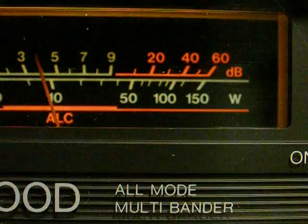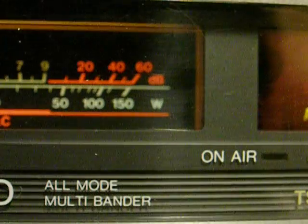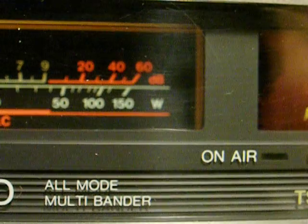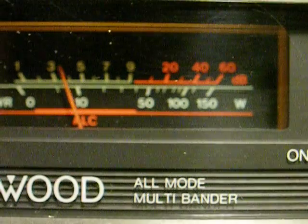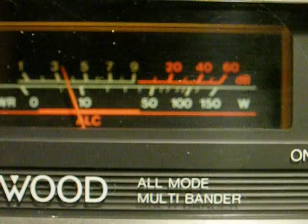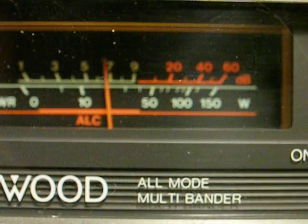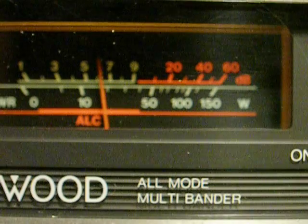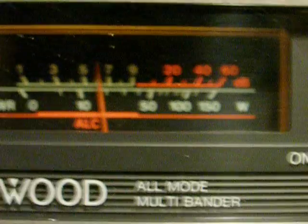This is 6 meters. The antenna is not tuned for this frequency. The antenna I'm using is a 10-meter loop antenna, so it's not tuned for this band. However, the noise is still present, even though it's not tuned for this band.